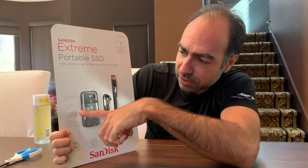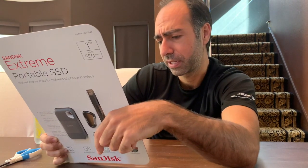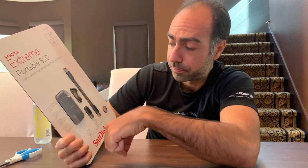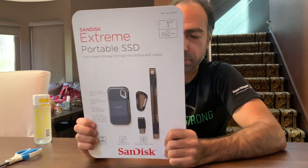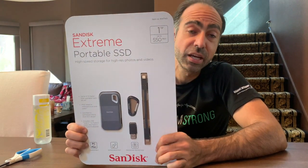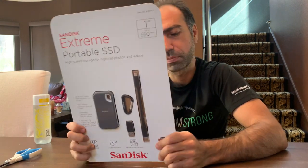It's supposed to withstand dust and water to IP55 and certified to withstand shock from six-and-a-half-foot drops onto concrete. It does come with a three-year warranty. Costco pro tip: if you use your Costco City Card, you'll get an additional two-year extension on the manufacturer's warranty — it could be up to a five-year warranty.